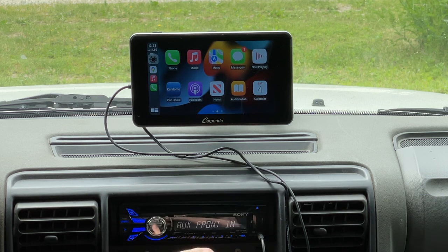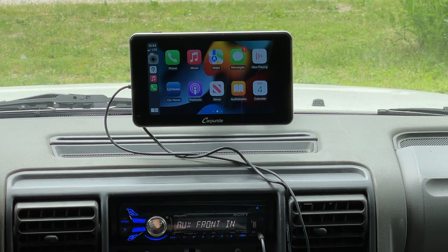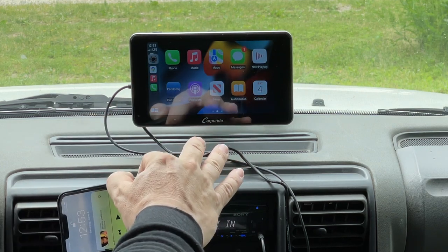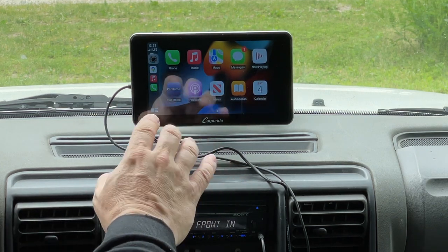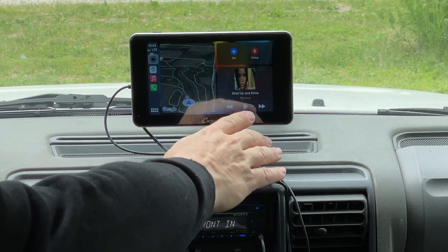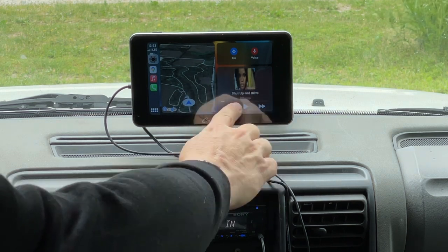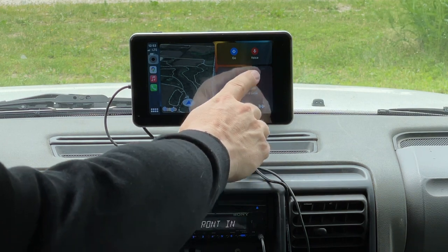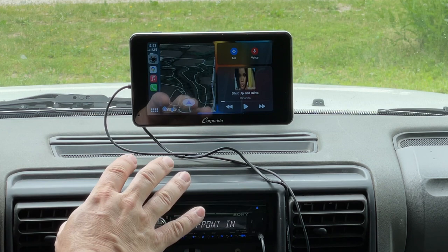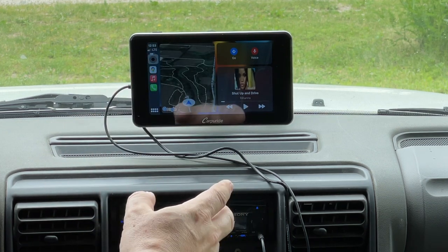This whole thing might seem like overkill — you could get a simple FM transmitter that plugs into your cigarette outlet — but you'd have to control everything on your phone screen. Where this really excels is on long trips. I can see my map, see what I'm listening to, and any reminders in my calendar show up as well. I can hit this button to bring up Siri and give it commands without worrying about where my phone is.